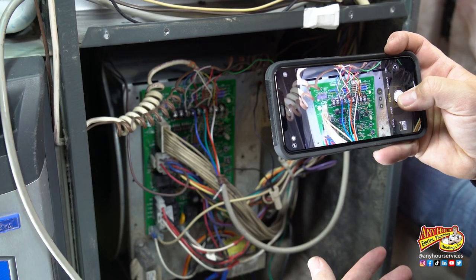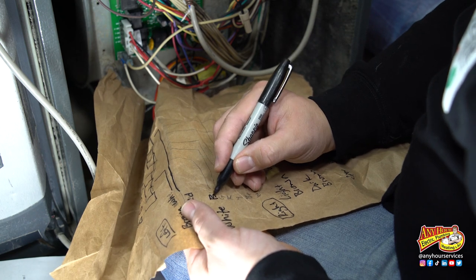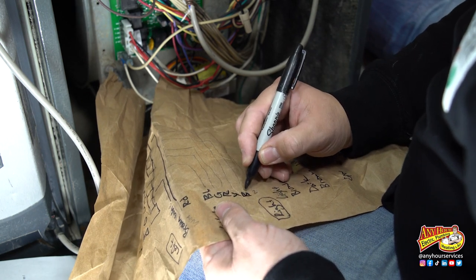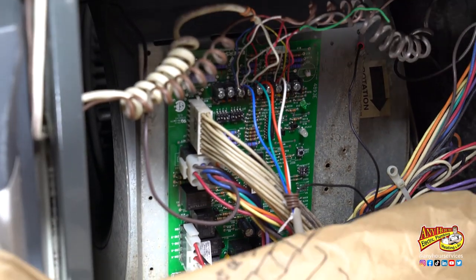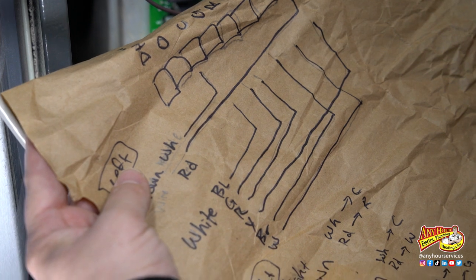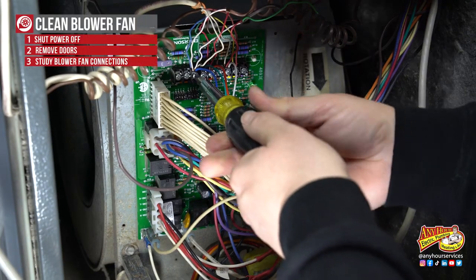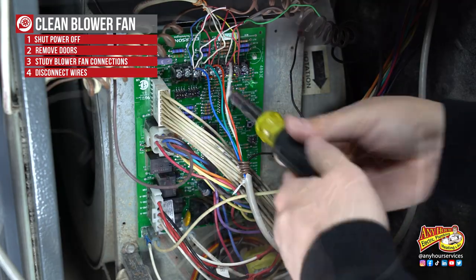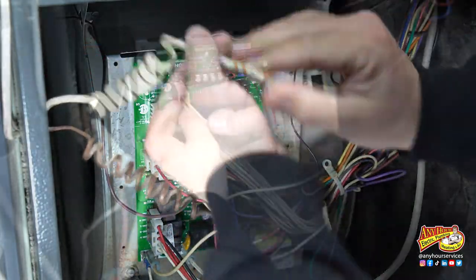You might want to take a picture or draw some stuff up on paper. I had so many wires, I felt more comfortable doing both. Sometimes you can disconnect the circuit board and just swing it to the side, but with mine it's easier to disconnect everything to get the blower housing out. As I disconnect everything, I'm very careful to make sure I know exactly where everything was connected so that I don't have any trouble putting everything back together.